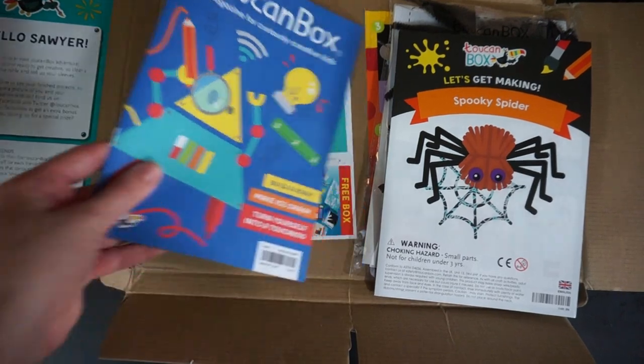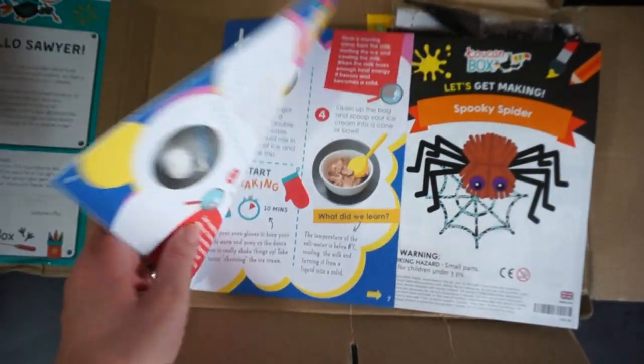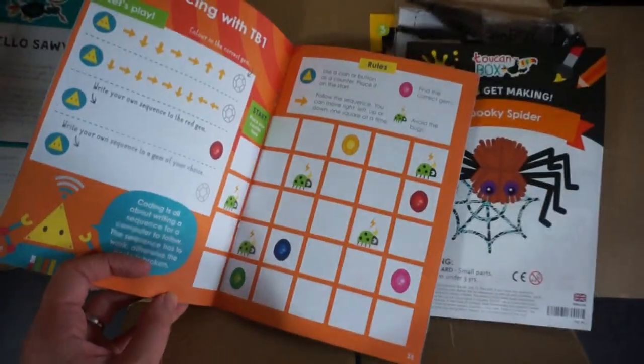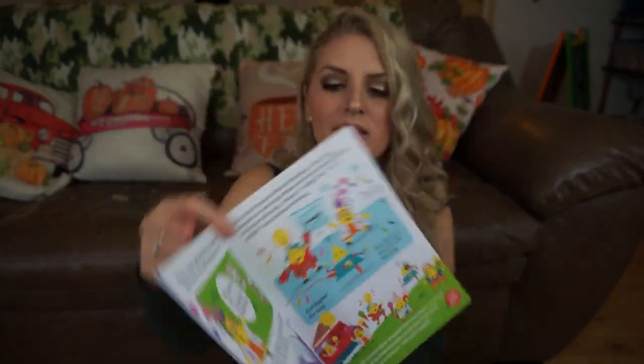Underneath that, there's actually a Toucan Box magazine for curiously creative kids. It's kind of like a little workbook. For example, you can make a robot ID card — you draw your robot, name them, and write what they do. There are mazes and puzzles and stuff. This is just a little extra bonus thing your child can do on top of the activities, which is really cool.